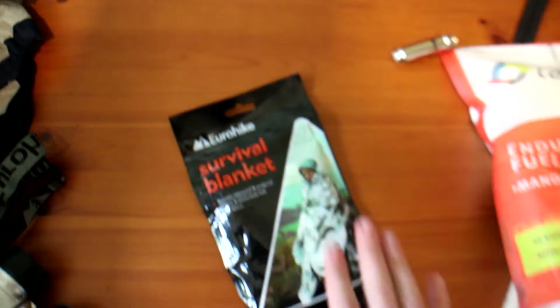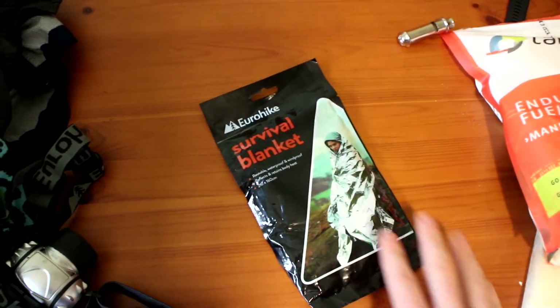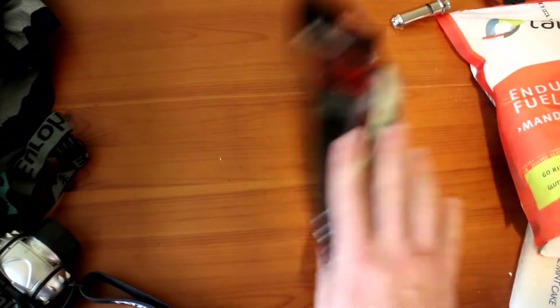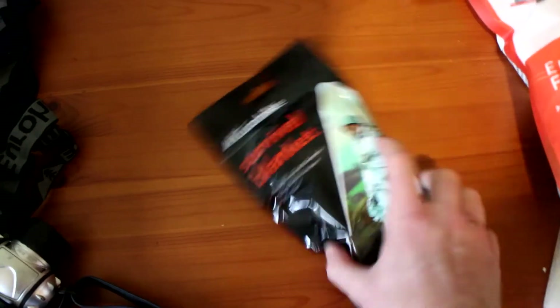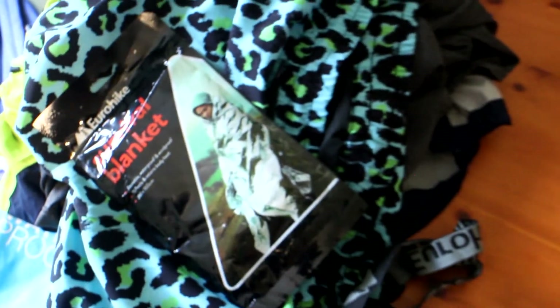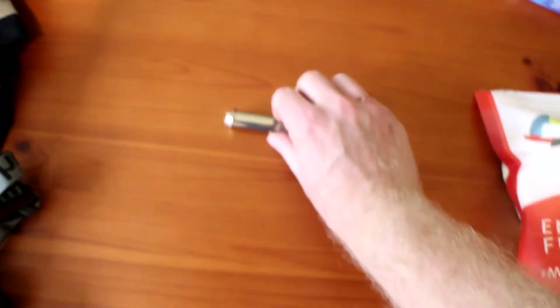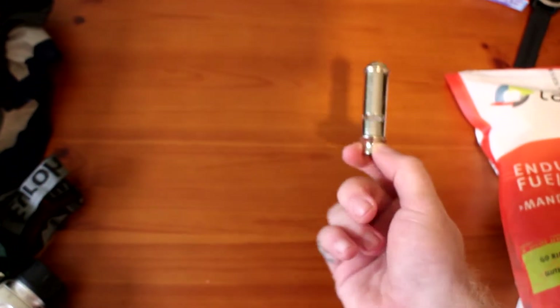Also we've got a foil blanket, just in case I need that — in case it starts raining and I get lost and need saving, so I can put that around me. I've had this a couple of years, hopefully I will never need it. I bought it once and it's never going to be opened, hopefully. Also you've got to take a whistle in case they need to find you, so you can blow a whistle — I've just got this one off my neck.